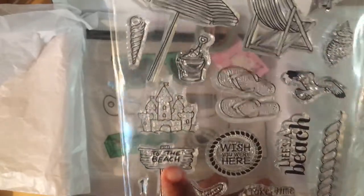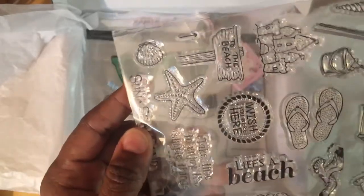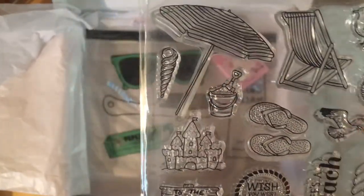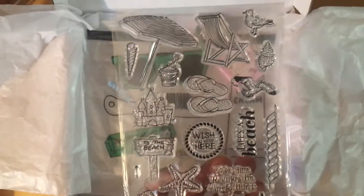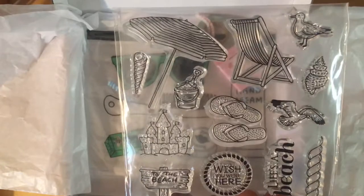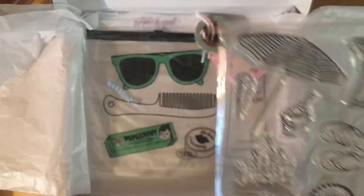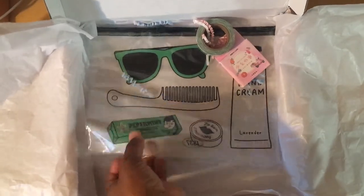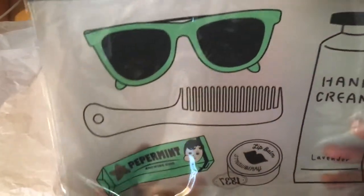The stamps include: 'Sun, Sea, Sand,' 'To the Beach,' 'Life's a Beach,' a rope design, 'Take Time to Enjoy the Simple Things' — totally agree! I love all the sea life ones — the beach chair, the umbrella, the sand castle, and 'Wish You Were Here.' So cool!